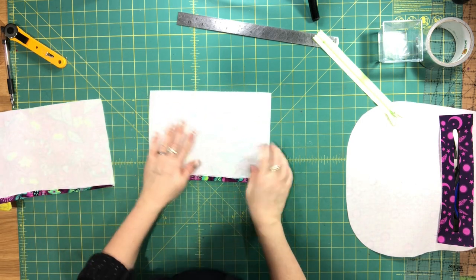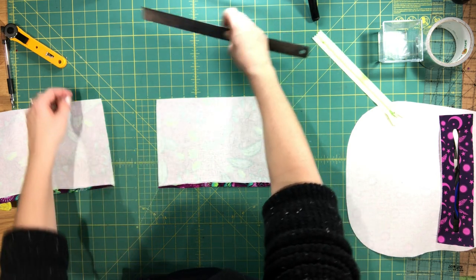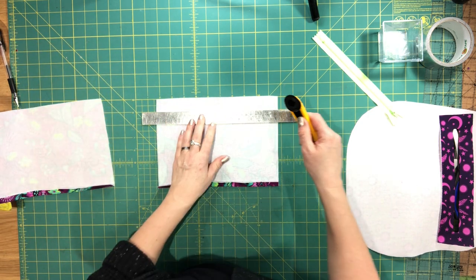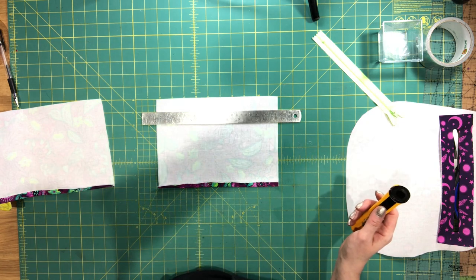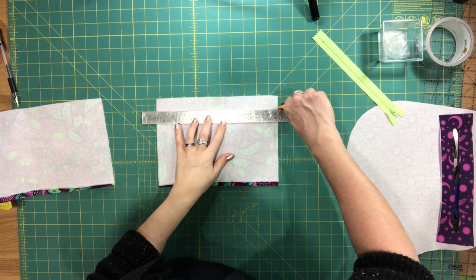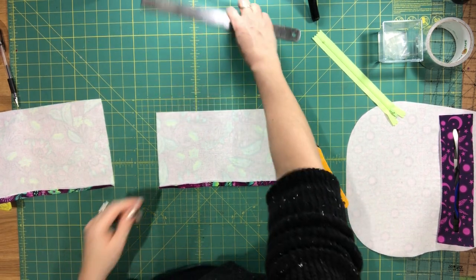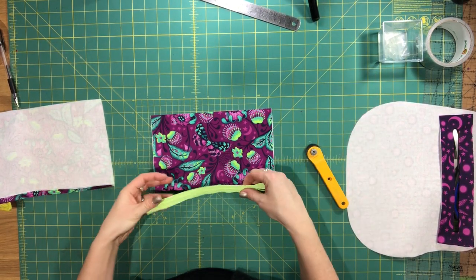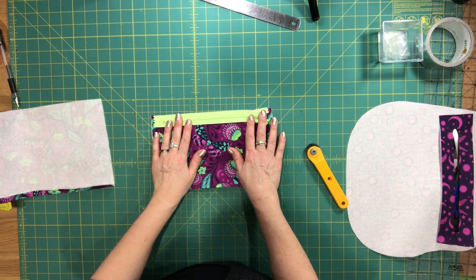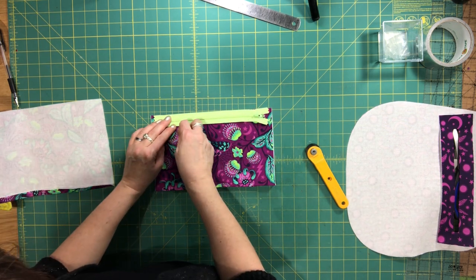On one of the lining pieces only — not both, just the one — you're going to trim away one inch from the top edge. Then take your zipper and place the top edge of your zipper aligned with the top edge that you just cut from this pocket lining piece, and pin it in place. I like to put the pull to the right in this step.